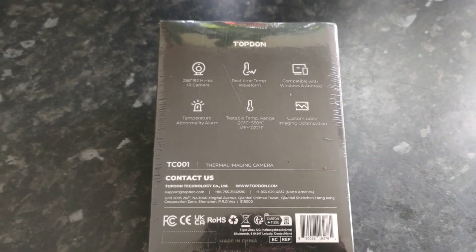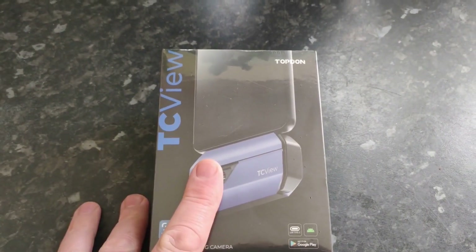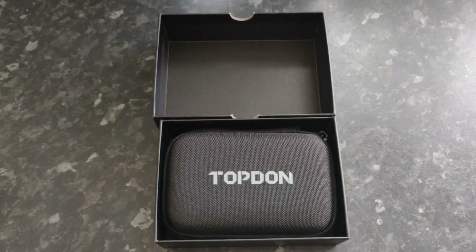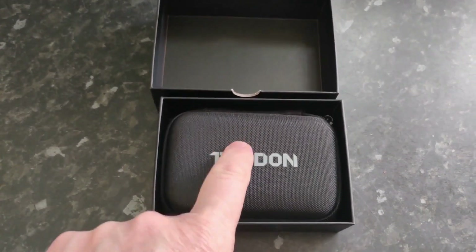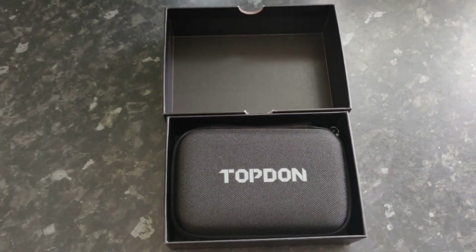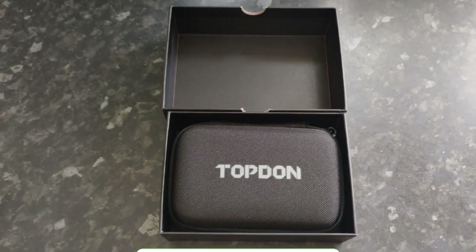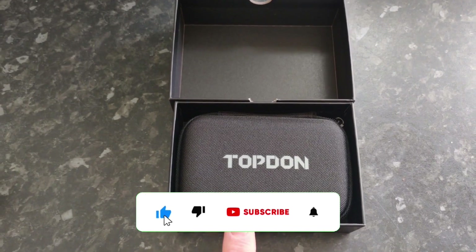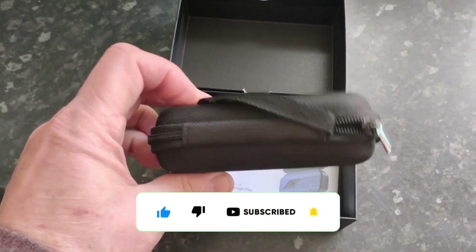You can also customize the image optimization to suit what you're looking to achieve. There's not much else on the box, so we'll get it open and check out the module inside. One of the things I love about Topdon is that even a product like this still comes in a hardened case — that's just quality. Not every manufacturer does that, but with Topdon all their diagnostic tools, including this little thermal imaging sensor, come in a really lovely case.